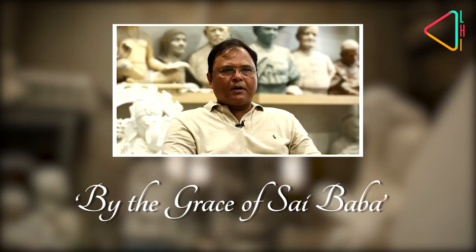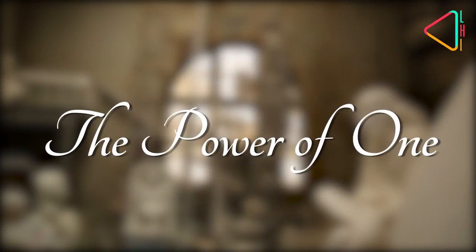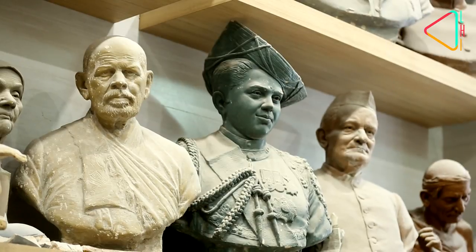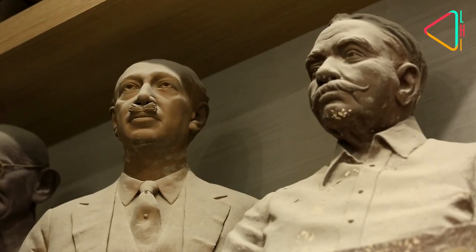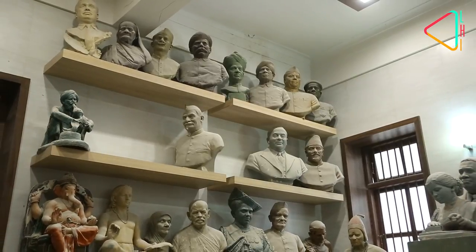My name is Rajiv Talin. I am a professional sculptor. This studio was started by my grandfather in 1970. He was very passionate about art, so he took it as a profession, studied sculpture, and did his degree in it.